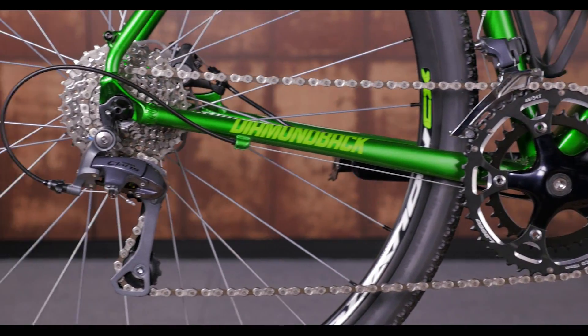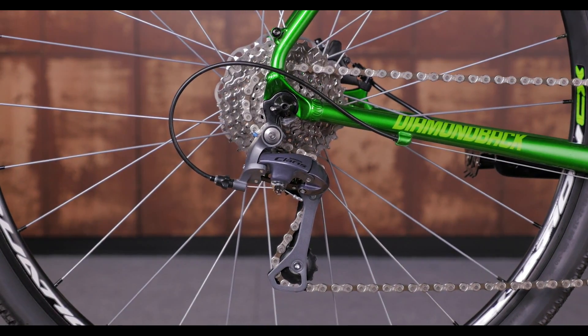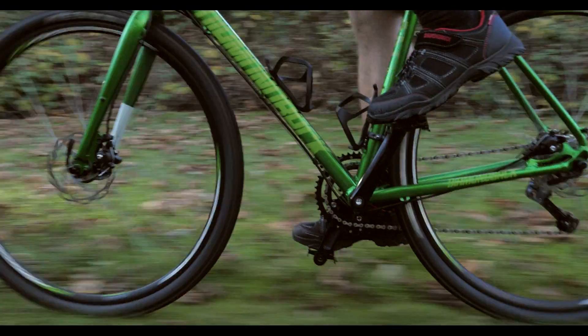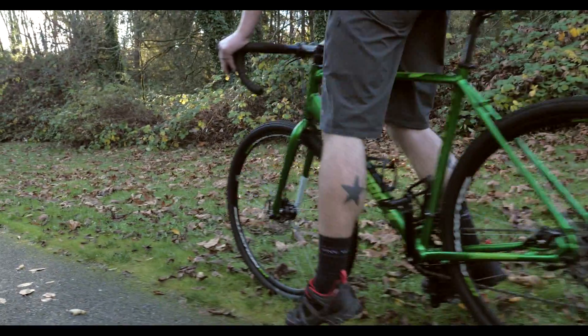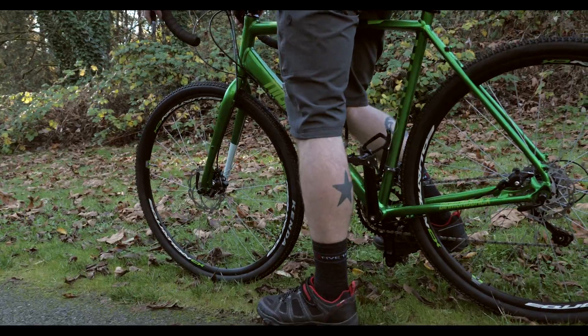The 2x8 Shimano Claris drivetrain has a good range of gears for hills and gravel trails. Mechanical disc brakes work great in all terrain, and small details like front and rear fender and rack mounts make this the perfect bike for camping to commuting.